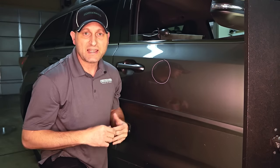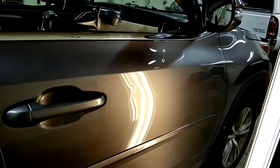Hey, welcome to Excel Dent Removal. Today I'm going to show you how I remove a small dent in a car door.